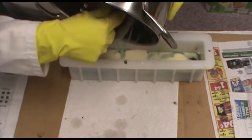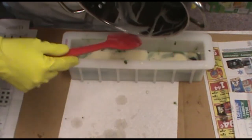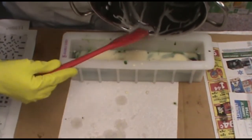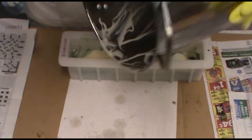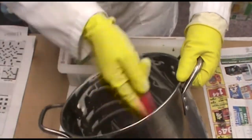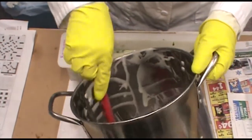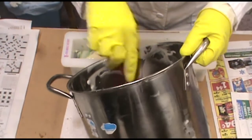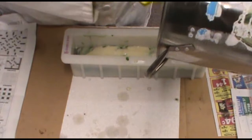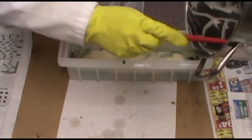This stuff can burn your skin — you really have to wash it with soap and water. You're making soap and you're washing it with soap and water, but that's how it is. You want to make sure that you have poison control ready if you have to go to the hospital, because working with lye is very dangerous and you just have to have a lot of safety precautions.